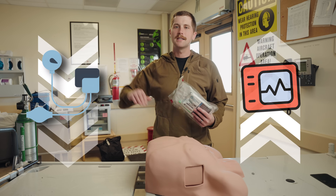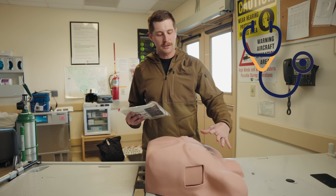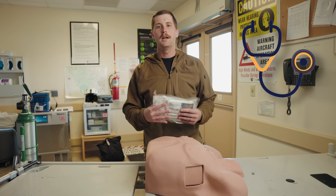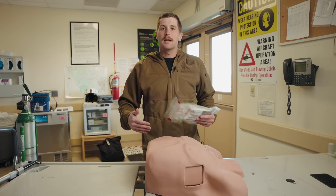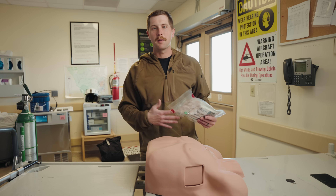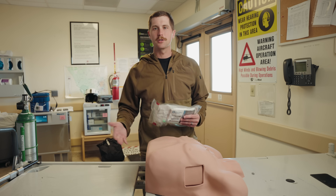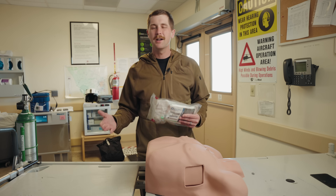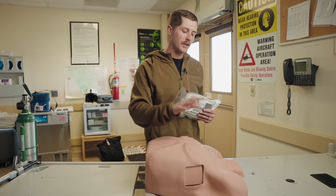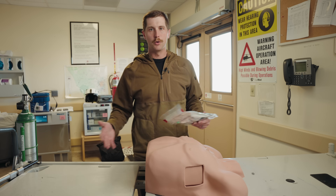Some other symptoms are going to be very similar to any other shock case. You're going to see hypotension, and initially tachycardia followed by bradycardia when they start decompensating. If you auscultate their lungs, sometimes you will hear diminished lung sounds on one side of the chest. From personal experience, when I had a pneumothorax, they could still auscultate on both sides, so you're not always going to hear diminished lung sounds. We all know it's going to be very hard to auscultate effectively in the back of an ambulance with all of that road noise.